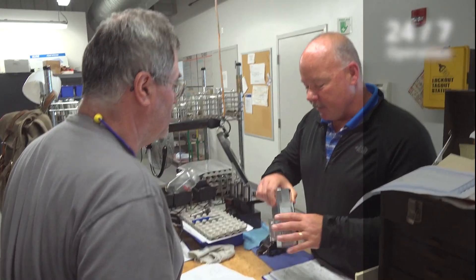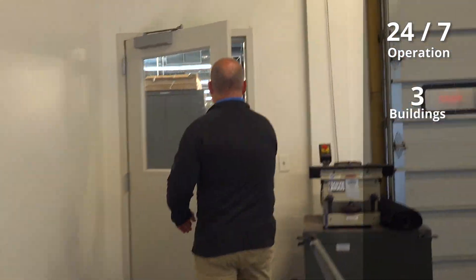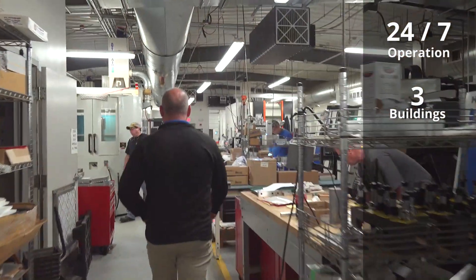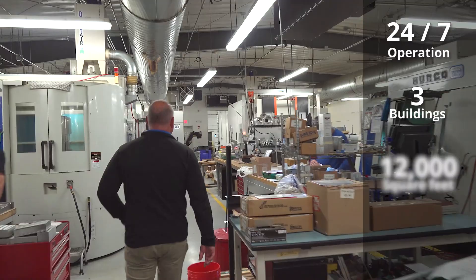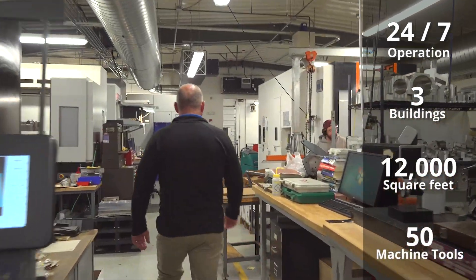My name is Mike Grassis. I'm the operations manager, responsible for running a 24-hour-a-day, seven-day-a-week operation. We're in three physically separate buildings, but in total we have about 11,000 to 12,000 square feet of operation with about 50 or so machine tools.